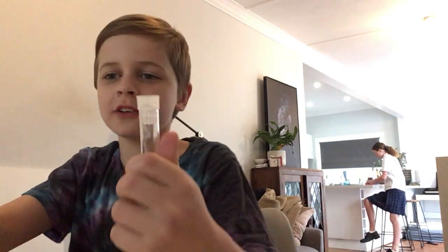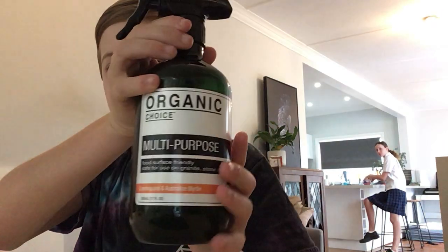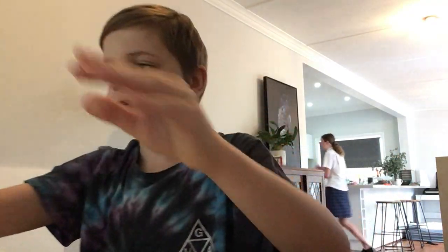Hello everyone and welcome to Science with Bud. Today we're gonna be making the lids on these things pop. What you're gonna need for this is some strong styling hair spray, some Organic Choice multi-purpose cleaning spray, and this exact hand sanitizer.